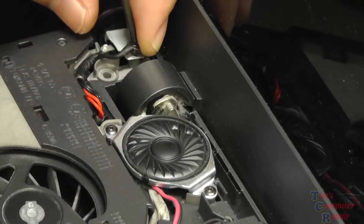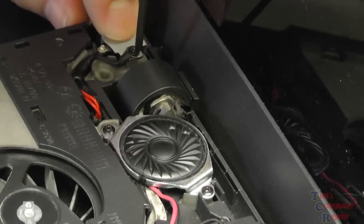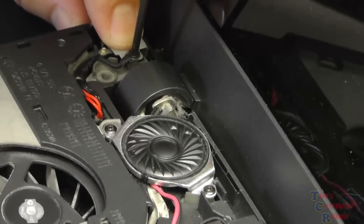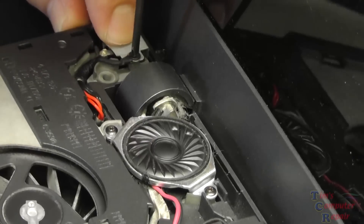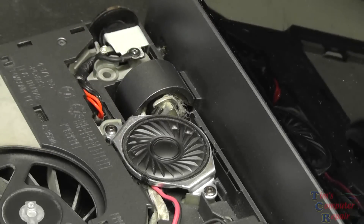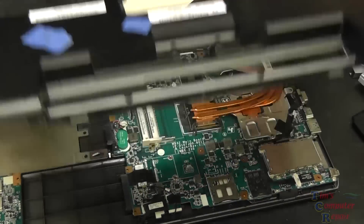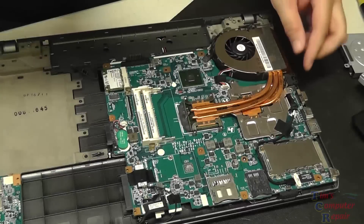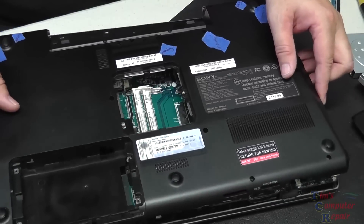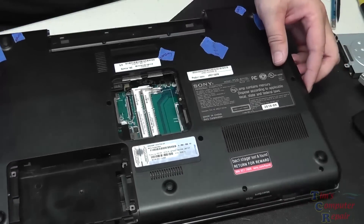Get the negative ground terminal screwed back on — that's important. From there, everything is pretty much in reverse. I want to stress: be sure that this bracket is not touching the lead on the new power jack. We don't want to short out and cause problems with the motherboard. Once the negative terminal is on, flip it over and start putting things back together. Put the back casing on, check connections, check wire routing, make sure everything's good. Before reassembling fully, it's a good idea to confirm there are no shorts with your voltmeter — super important.